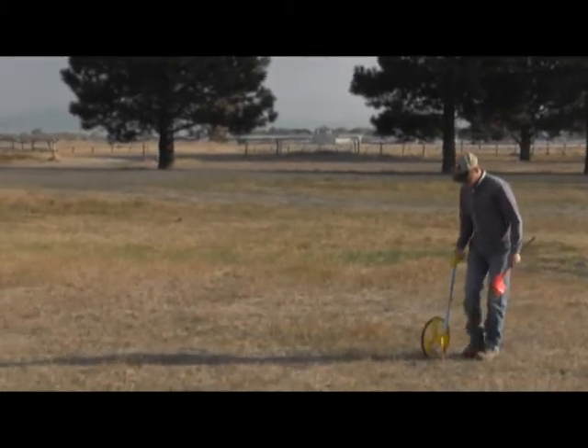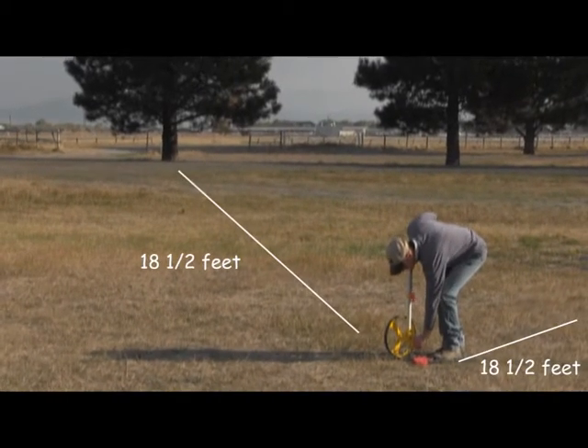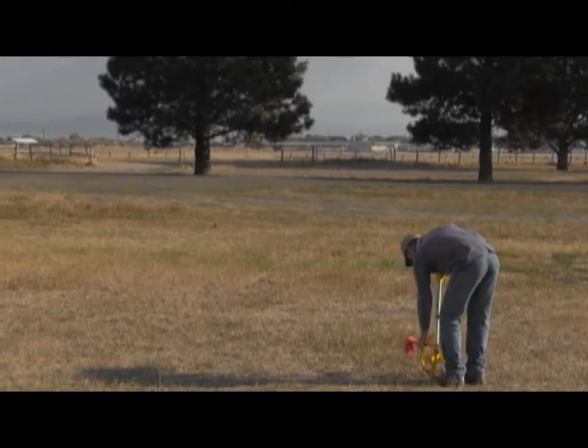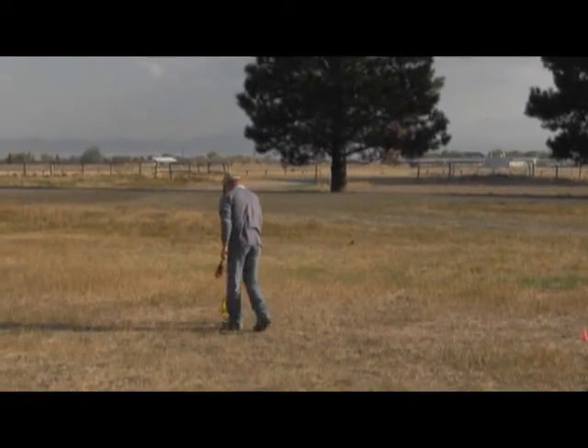The first step in this shortcut method is to measure off an area that is 18 and a half feet long by 18 and a half feet wide. This represents 1/128 of an acre. Using your measuring tool and your markers, you'll be able to accurately mark off the right size area for this method.